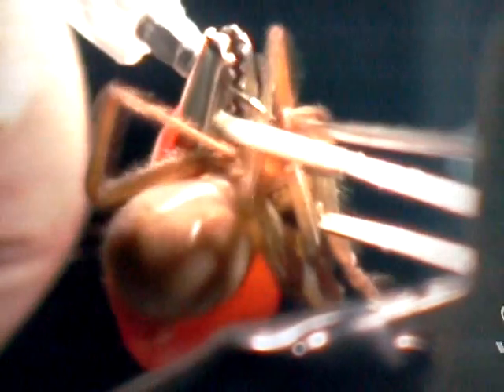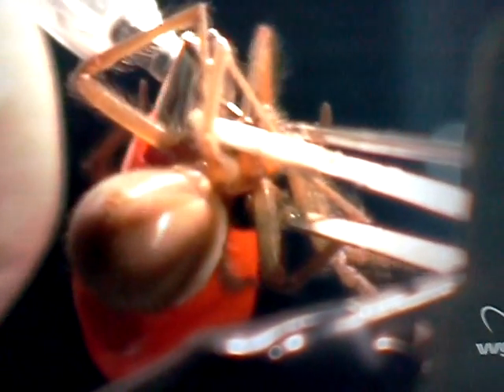You'll see there's about 12 volts of electricity going through the spider, and that causes all the muscles to contract, including the venom gland. There it goes — you've got all that venom.